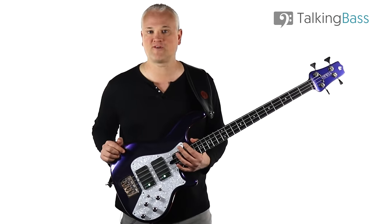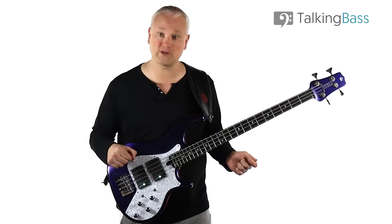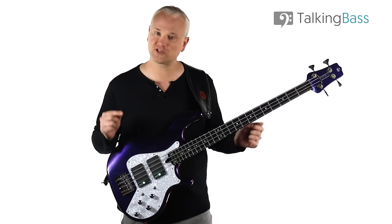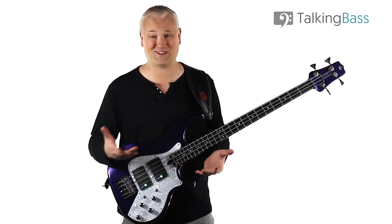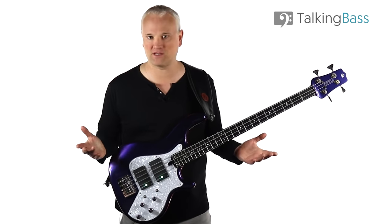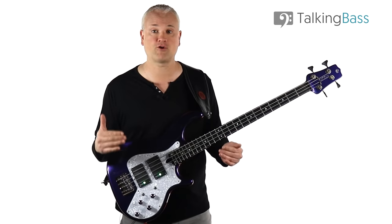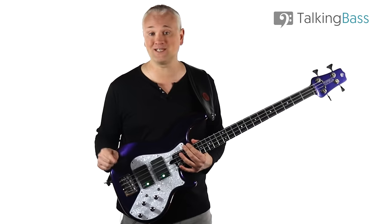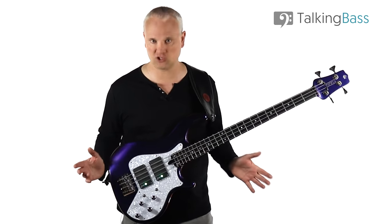Most amps are going to be fine at that power regardless of the brand. The reason I'm focusing on power here rather than tone is because we're going to want to keep the tone controls as flat as possible. With those tiny practice amps, you've got to start messing with the tone controls just to make them sound okay. But once you get larger speakers and more power, you don't have to do any of that. You can keep those tone controls flat and just boost the volume until you reach the appropriate volume for the band. If you can't do that, you're going to need more power. Don't boost tone controls to make up for a lack of power — it's going to fart out and distort.